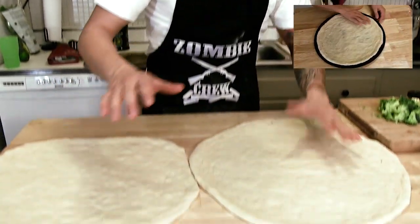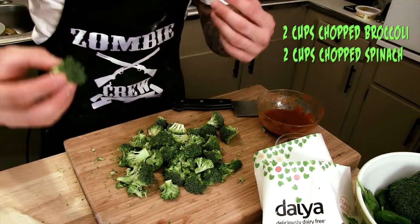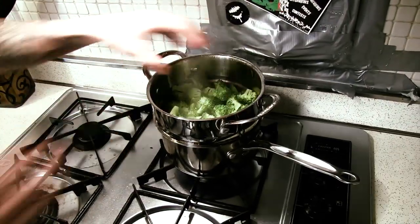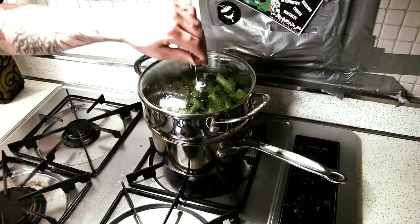So let's get started. First thing you're going to want to do is make some shells, just like we did in the last video. I got them nice and stretched out, ready to go. We're going to want to steam our spinach and our broccoli. I already cut the broccoli up into little florets and I got my steamer boiling and ready to go. Get these guys going long enough until they soften up.